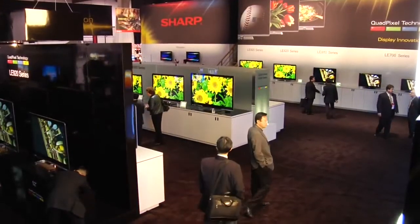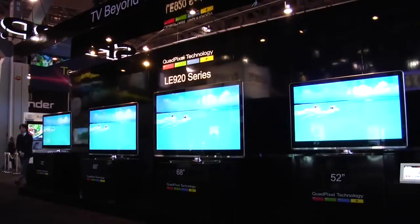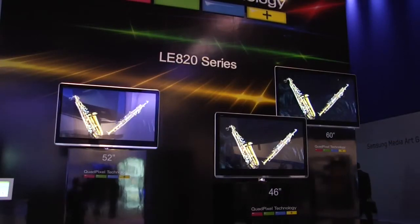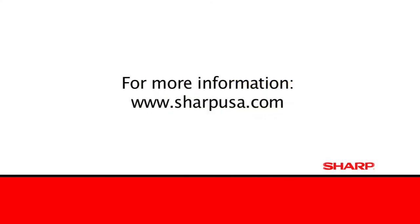Thank you for taking the time to explore our booth today and some of our products, technologies, and innovations. The quad pixel technology that we're introducing this year at CES is an advancement in LCD televisions, something that we at Sharp have done for years and years. We are very pleased to introduce this to the public, and we hope you will enjoy the experience just as much as we enjoy showing it to you. For more information, visit sharpusa.com. Thanks again.